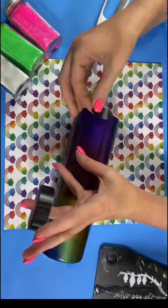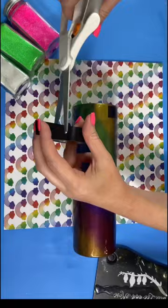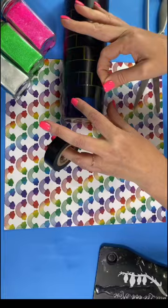The next step on this tumbler is to cut small lengths of electrical tape and place them around the tumbler. You want to work all the way around the tumbler, going from the top all the way down to the bottom.